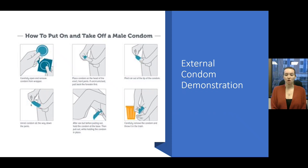Now that you know more about external condoms, I'm going to show you how to properly use them. The instructions I'll be modeling today come from the Centers for Disease Control and Prevention. Please note that they use the term 'male' when describing these types of condoms. At Student Health Promotion, we prefer the term 'external,' as it's more inclusive.